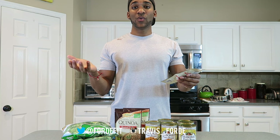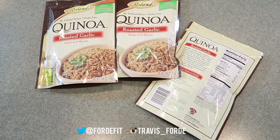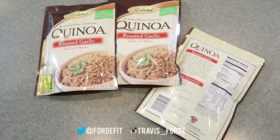They advertise that the quinoa is ready in 15 minutes so let's check that out. One packet makes 3 servings — I'm going to need 9 servings so I'm going to make 3 packets. Basically I'm going to triple everything, but if you're just making a couple of servings all you need is one packet.